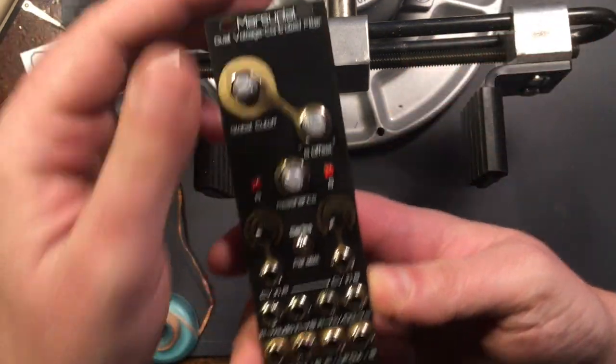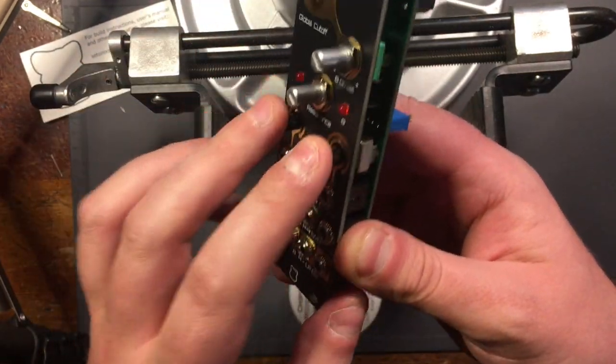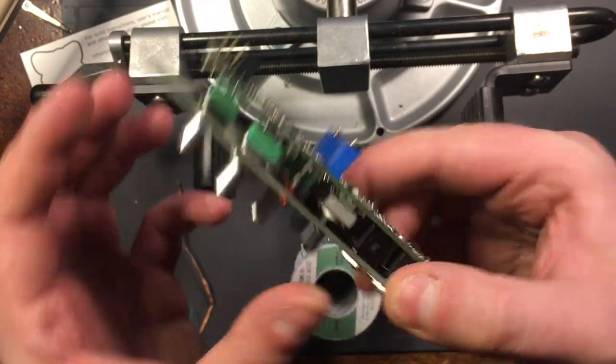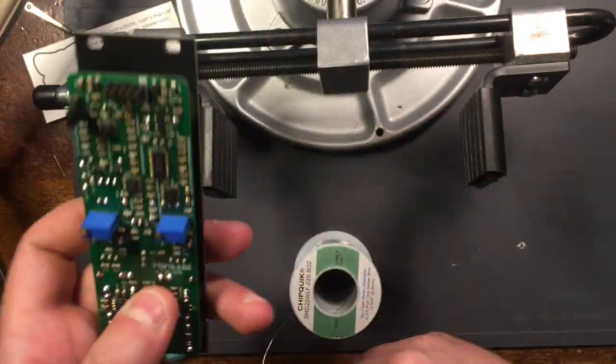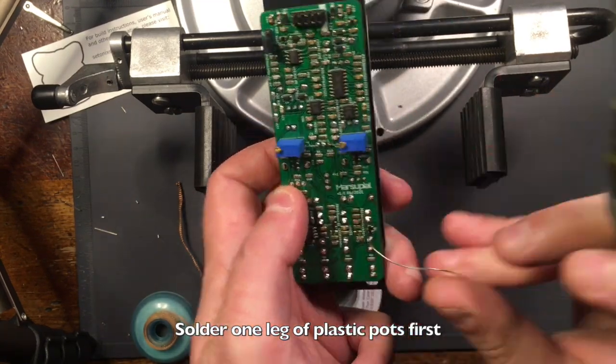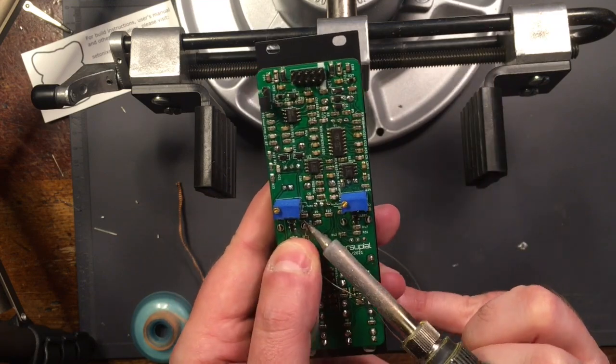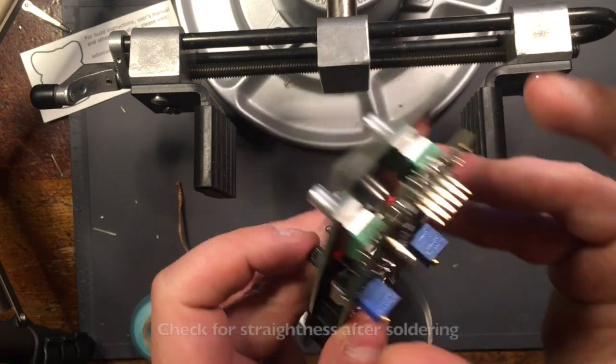At this stage, everything should be fully soldered except the plastic potentiometers. In order to solder these correctly, flip the module over and solder one leg of one pot first, then check to make sure the potentiometer is straight and the shaft isn't touching the panel when you rotate it. If it isn't straight at first, reheat the pad and adjust the pots with your fingers until both are straight.